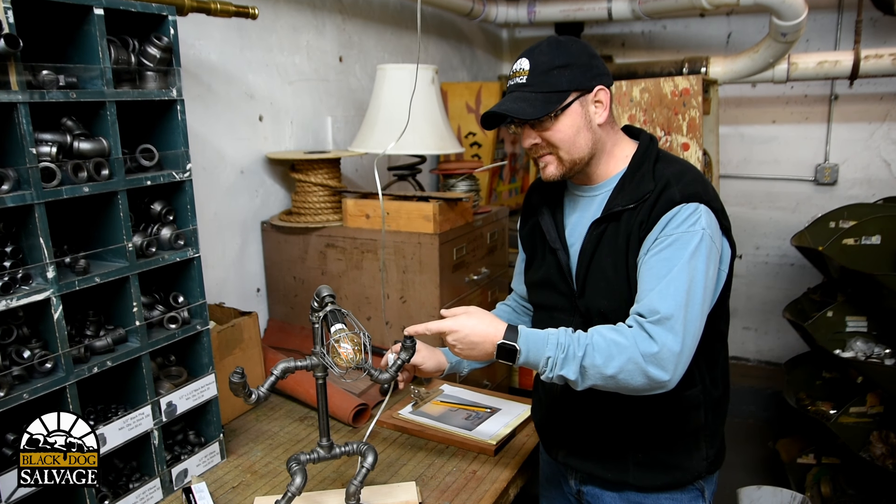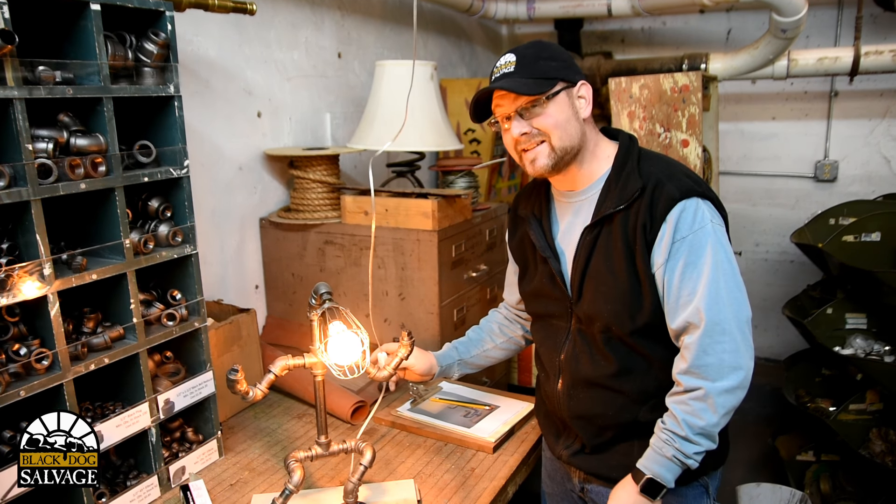Today on Quick Tip Tuesday, I'm going to show you how to make this guy, the Dancing Light Man.